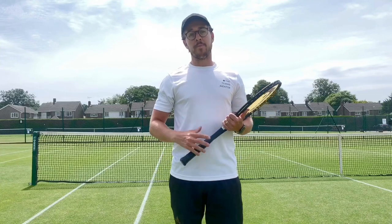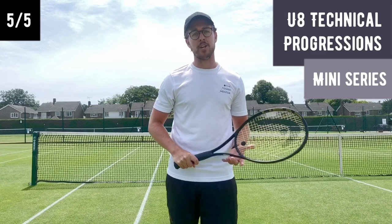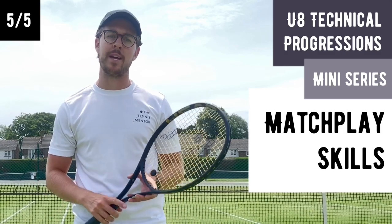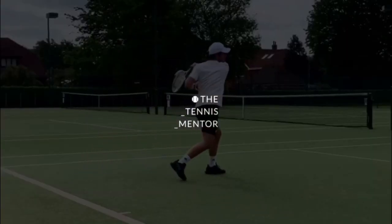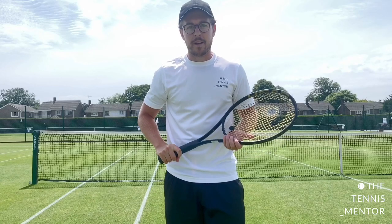Welcome back to our final video of our five videos in the mini-series. In this video we're going to be talking through how I like to develop match play skills in our younger junior players, in particular eight and under. So let's see how I get the little ones playing matches.